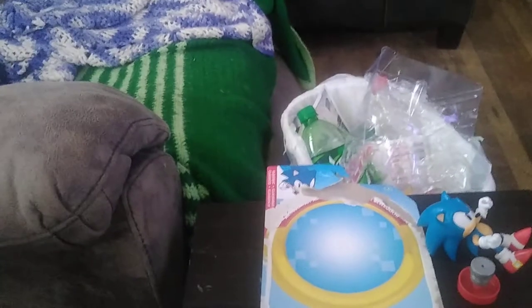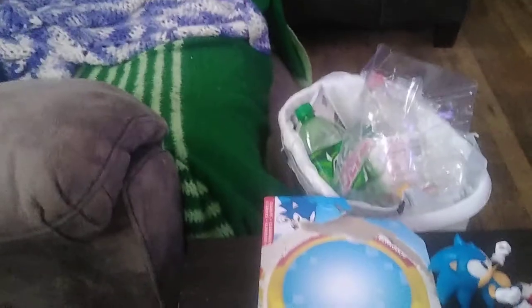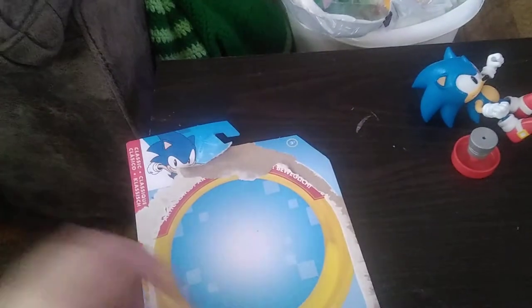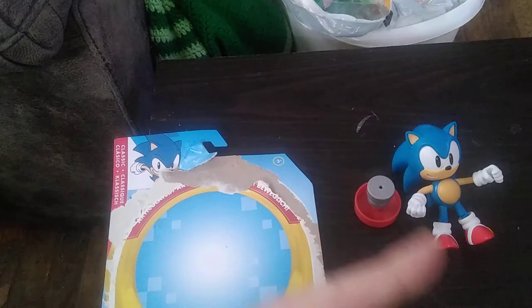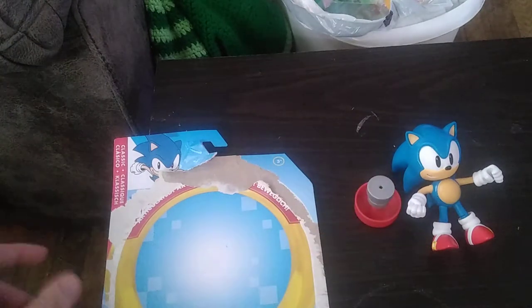The Pennsylvania reviewer has another figure to review, and this is a new figure from Jack Specific — Sonic the Hedgehog. This is the younger Sonic. You probably remember my review of the playset Sonic, and this is probably bigger than the playset Sonic I have from Jack Specific.